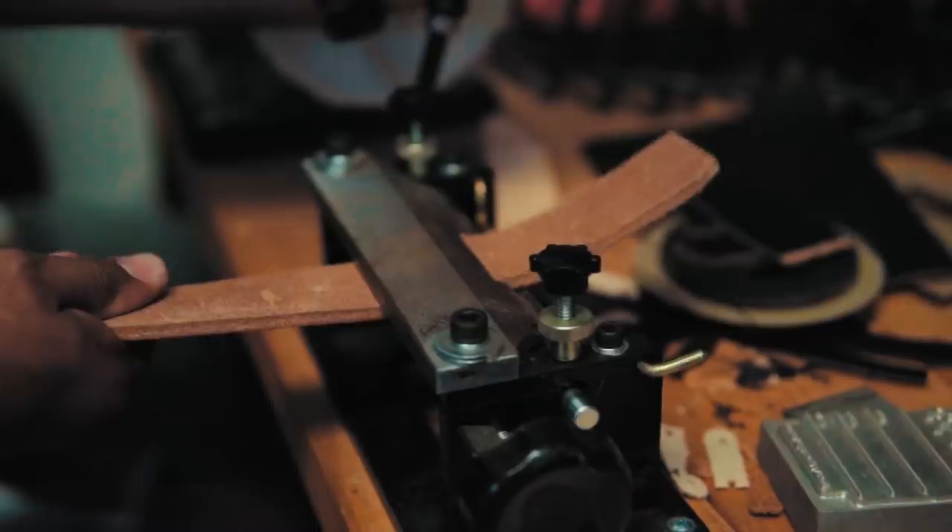Today we're going to make a nice built — what we consider our standard built, which means it doesn't have any stitching or any adornments.